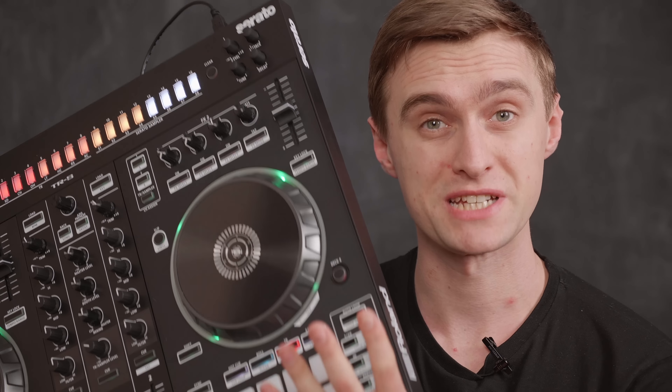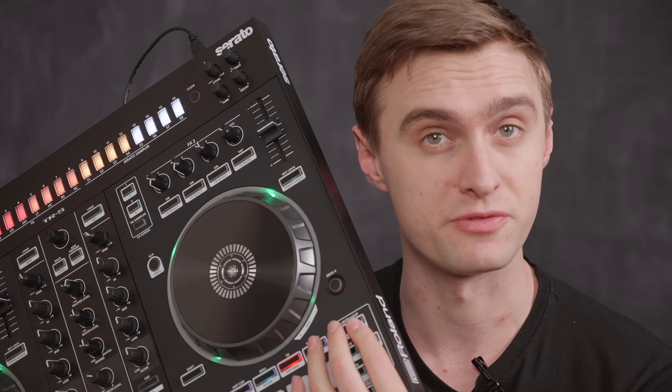For this first tip I'm going to be using the Roland DJ 505 controller. In particular we're focusing on the cue loop feature. Let's take a closer look at this trick.